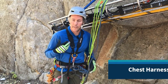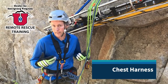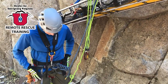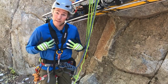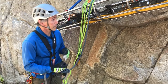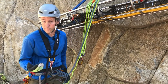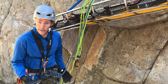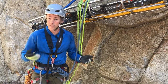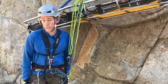The chest harness is a piece that we can integrate into a sit harness to create basically a full body harness. It provides upper body support, which can be really useful in a lot of operations, especially with horizontal litter orientation, vertical terrain, overhanging terrain, and a lot of other operations as well. It's not necessarily required — we can do a lot of things without it — but it's a good tool to have in our toolbox.